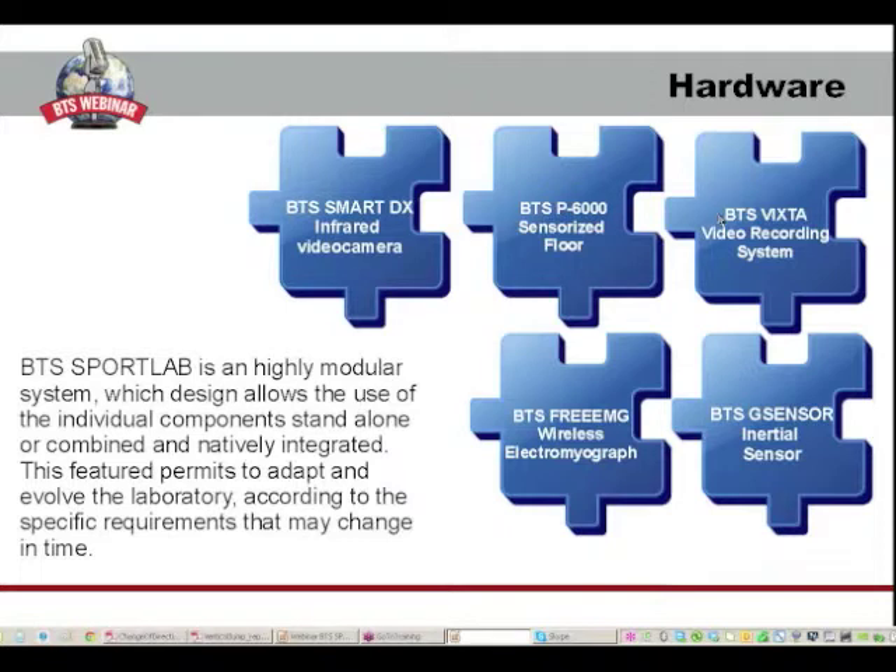This feature permits to adapt and evolve the laboratory according to the specific requirements that may change in time. Specifically, it is a non-invasive system based on optoelectronic systems and wireless devices.